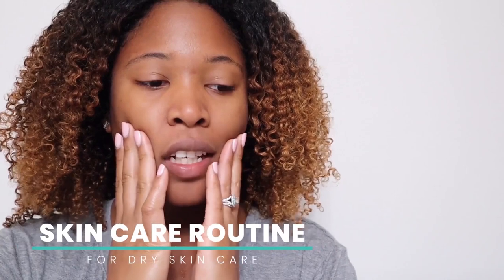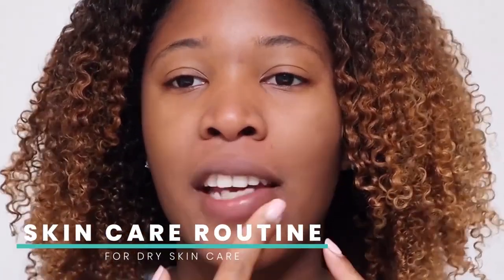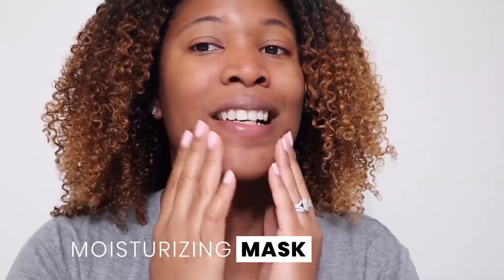So first thing I'm going to do is my skincare routine. My skin has been pretty dry around this area, so I'm going to do a moisturizing mask — hopefully that works with the dryness and the little flakes. I'm going to show you guys everything that I use, and I also bought some new items, so I'm excited to show you guys that as well.